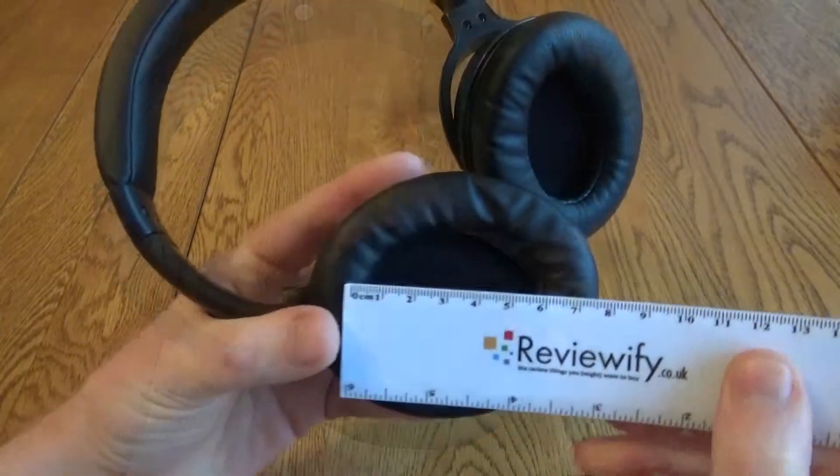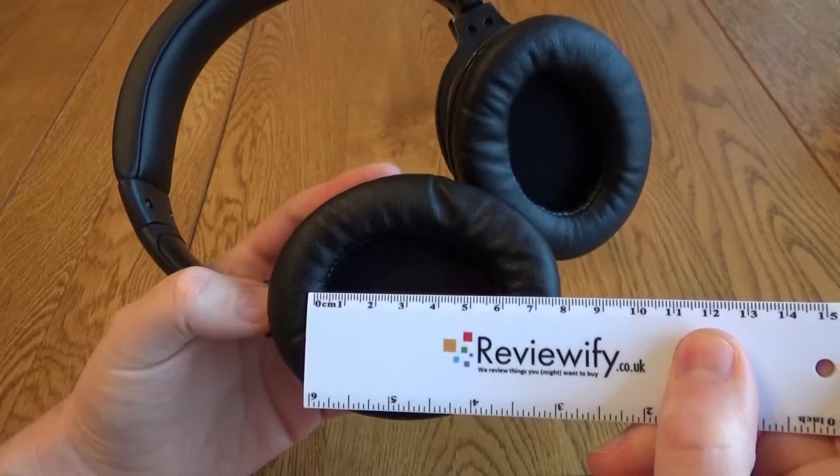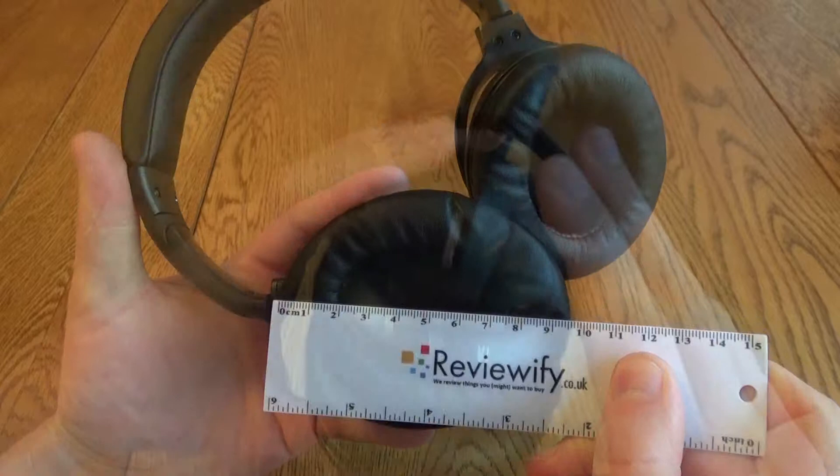It also makes it quite useful for showing you the measurements — you can see the inner cup is about 6cm and then when you include the padding, the overall cup is about 9cm. So it should fit over most people's ears.